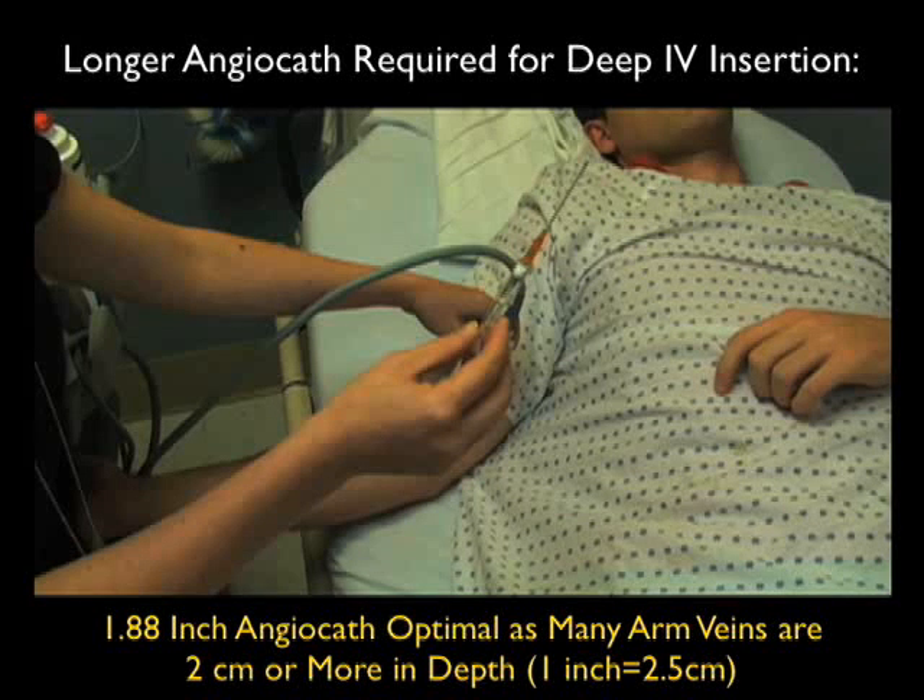To reinforce the point that we need a longer angiocath for these deep peripheral IV insertion attempts under ultrasound guidance: here's a 1.88 inch angiocath that would be great for peripheral IV insertion. We're going down about 2 centimeters or more in depth to access these ultrasound guided IVs. Remember that 1 inch equals 2.5 centimeters. We need enough of the plastic part of the catheter within the vein lumen so as not to have extravasation of fluid.